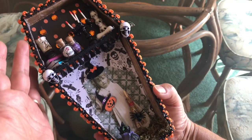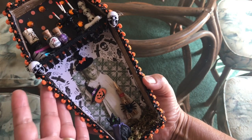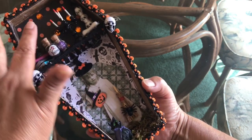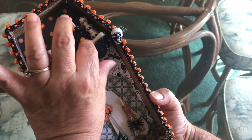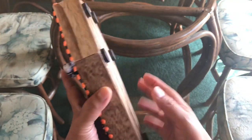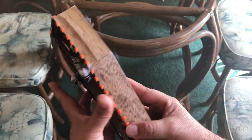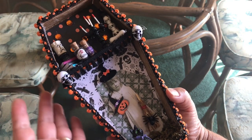I added some little trim around here from my Halloween stash, and I had just enough. I also put some underneath where the shelf divider separates the top from the bottom, and I covered it with the trim to break it up. On the back I added some ceramic magnets from JoAnn's — I love these, they are really strong. I'll be putting this on our refrigerator in the kitchen so I can enjoy it throughout the Halloween season.